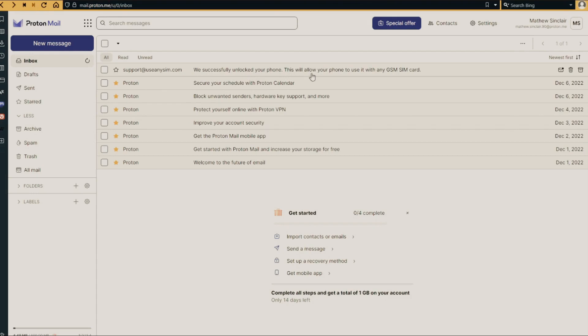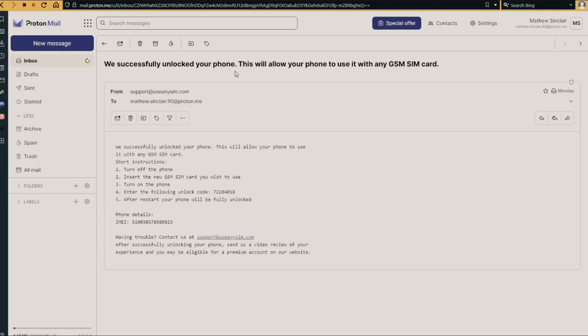I'm going to show you how the email will look. As you can see, I got this message and it confirms that the phone has been unlocked. If you have any questions, just leave them in the comment section down below and we will try to answer them as quickly as possible. Thanks so much — I appreciate you taking the time to watch this video, and I'll see you in the next one.